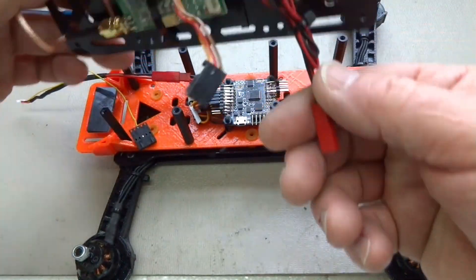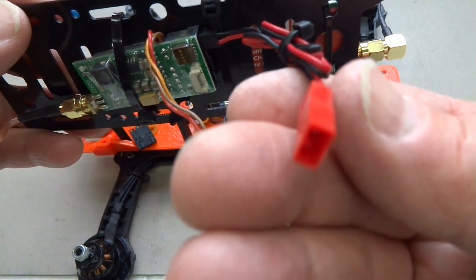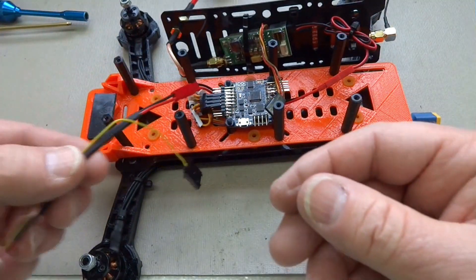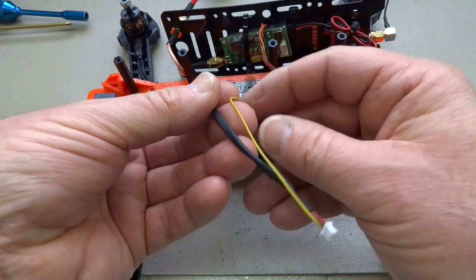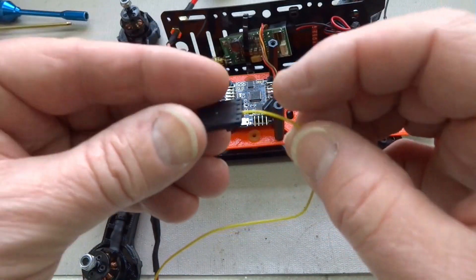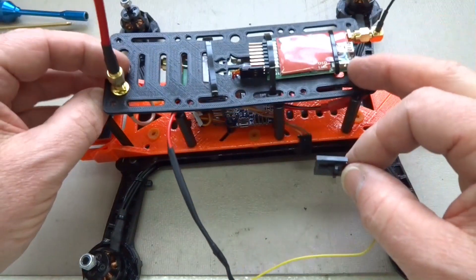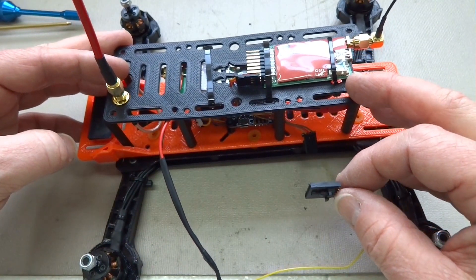My power cables are already rigged up. This is the power cable going to my video transmitter — I'll just plug it in like so. I've also fixed the power cable for my camera. To connect the camera to the video transmitter, I'm using the standard video cable — just the yellow video wire — and plugging it into the back of the transmitter. Then we can tie everything down, and we'll talk about the camera.